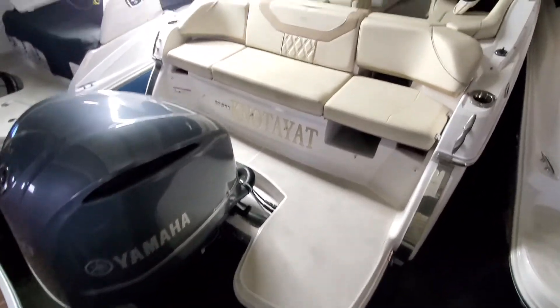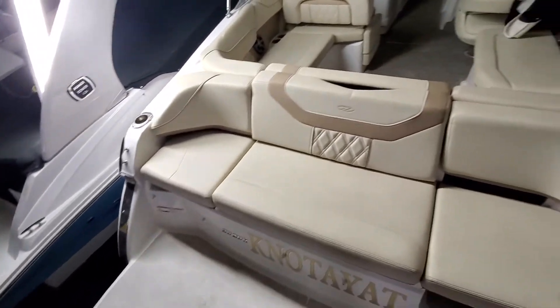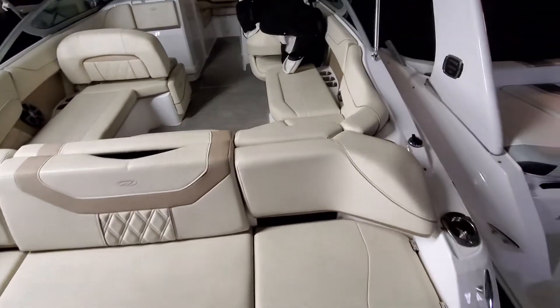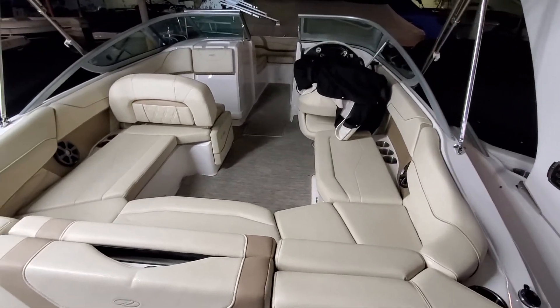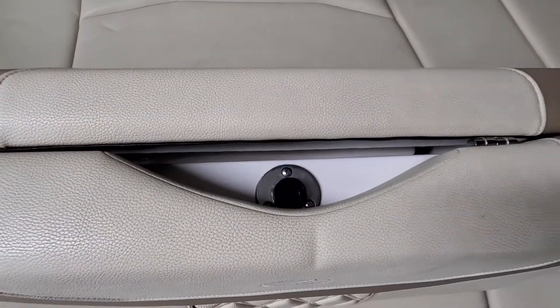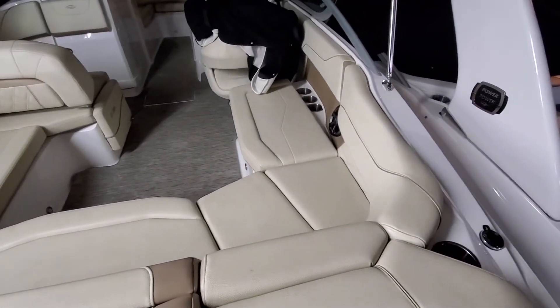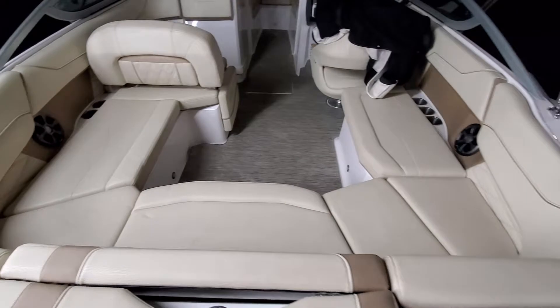As you can see, it's got a nice large swim platform that goes around. Fantastic seating — U-shaped seating up there. Right there is where the ski pole goes in, which is located down below. The filler cushion is in to make the U-shaped seating in the cockpit.